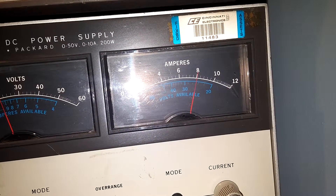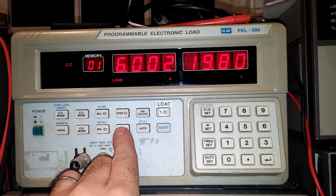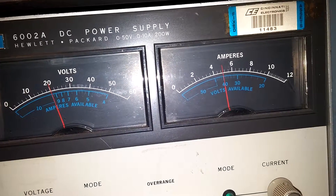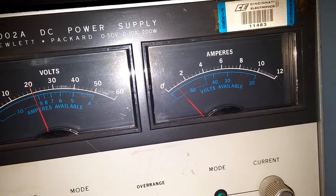Now I'll start going down. 9.00, 8.00, 7.00, 6.00, 5.00 amps. 4.00, 3.00, 2.00 — 1.00 is the lowest I have at this step size.